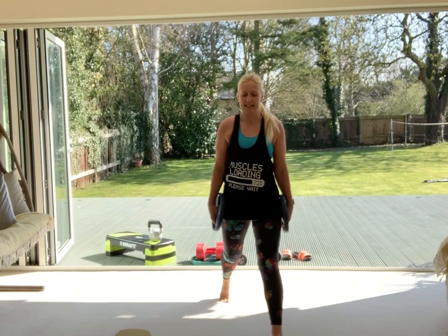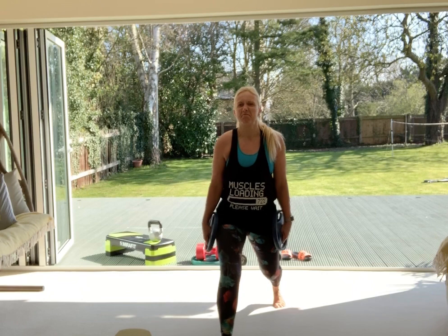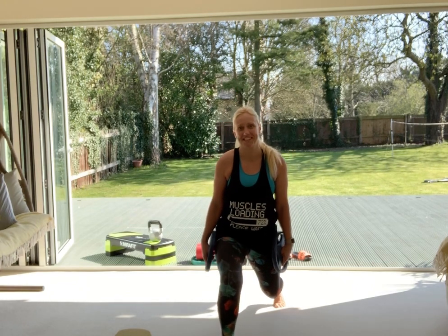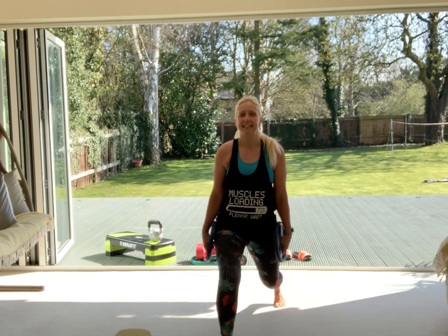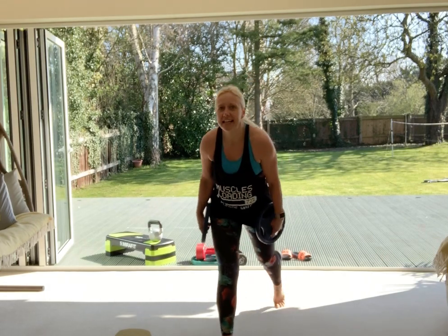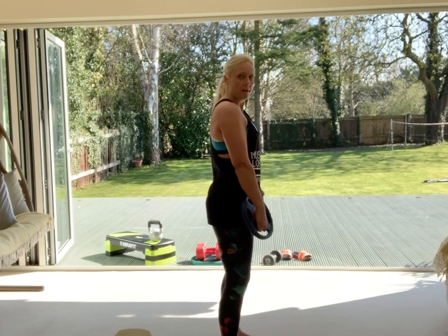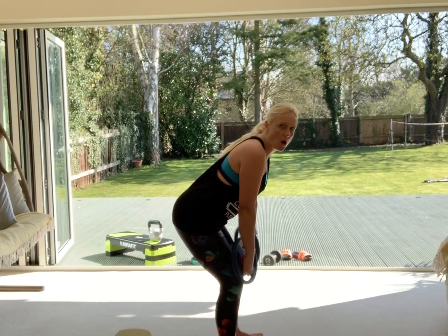A couple more lunges, then switch to the other side. Doesn't have to be the same amount on each side — it really doesn't. Pushing through that front heel, back heel off the floor, hips square to the wall you're looking at, crown of head straight up to sky, straight down and up. Then hold it here and let's do a few more deadlifts — nice straight legs, hinge from your hips, soften your knees. Keep that long spine and a little squeeze between your shoulder blades to open your chest.